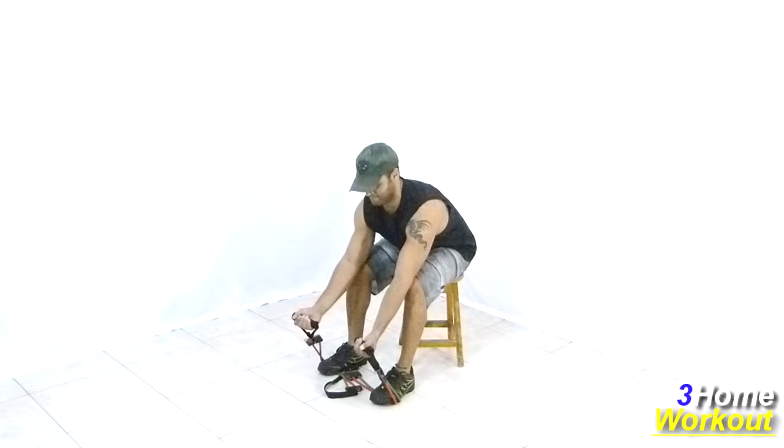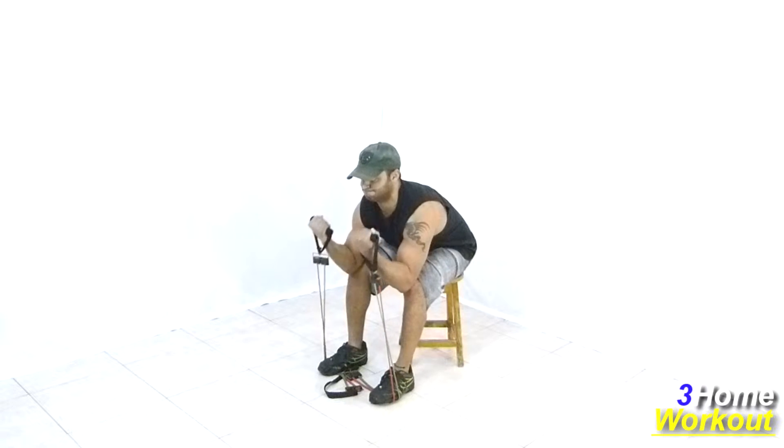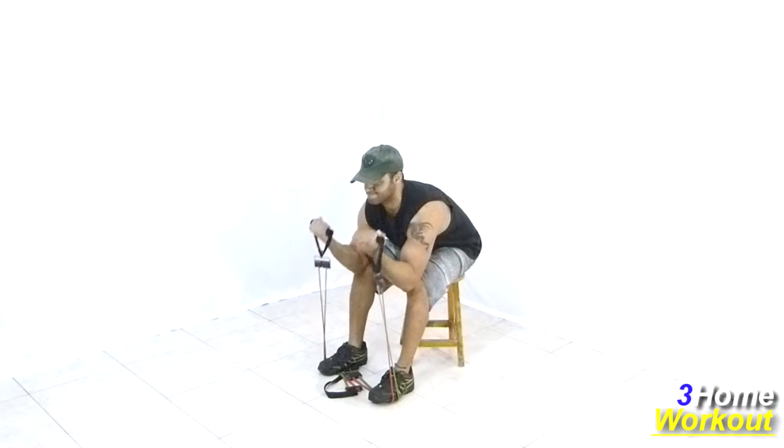In this exercise, you will work your biceps muscle. You should sit on the bench and tread on the bench, then hold the extremities.